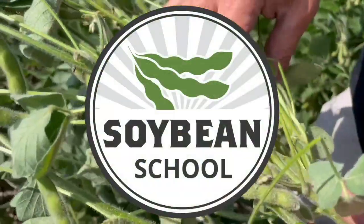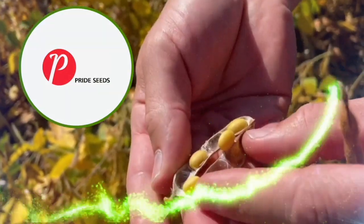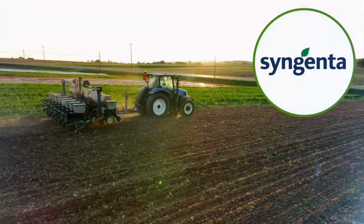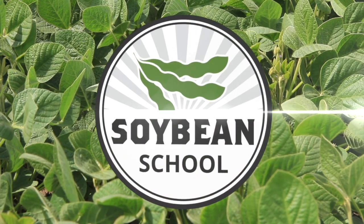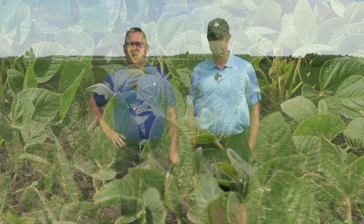Soybean School on RealAgriculture.com is brought to you by Pride Seeds, BSF Canada, and Syngenta Canada. Hi, I'm Bruno Tobel. Welcome to the Soybean School.